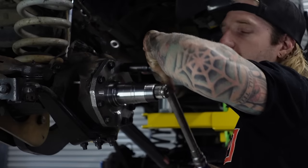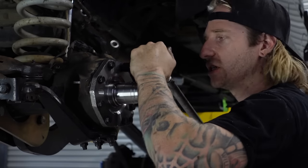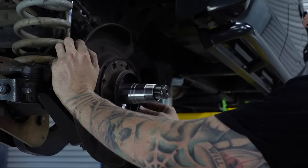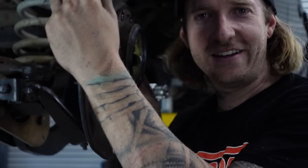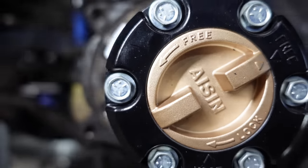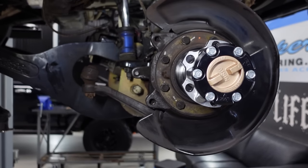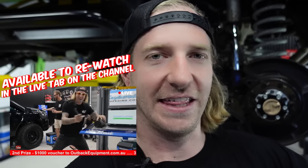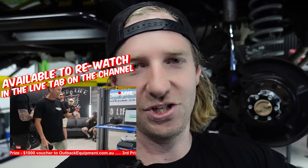It all bolts up to manufacturer's specifications. I'm pretty on cloud nine after last night - we gave away the Hilux. Lucky winner Andrew, plus the $1,000 Outback Equipment Voucher and the Shed Life No Ways The Weekend Vouchers. It was sick - not something I thought I'd ever be doing in my life.